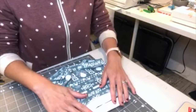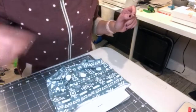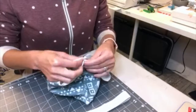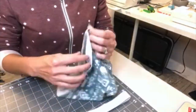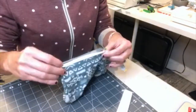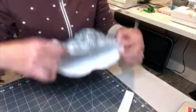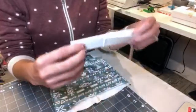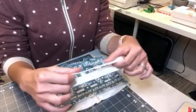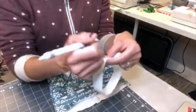Once that's all sewn, go ahead and grab your pins and we're going to mark the quarter points of both the elastic and the bummies. For these bummies, the side seam is not a quarter point. For my elastic, I like to mark it with a marker instead of a pin. Go ahead and do that.